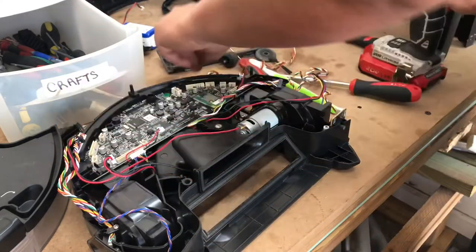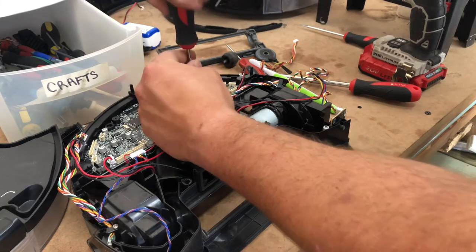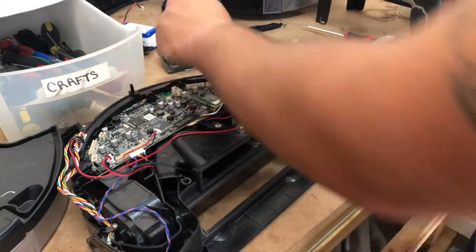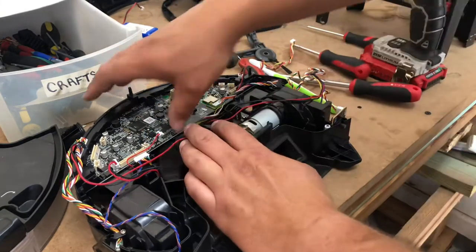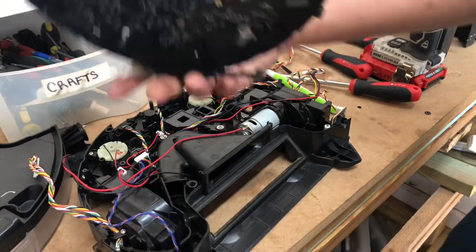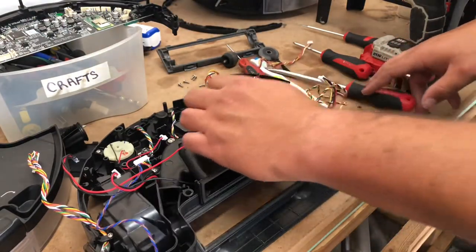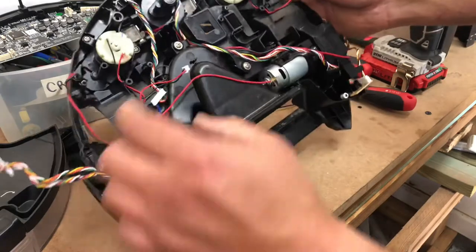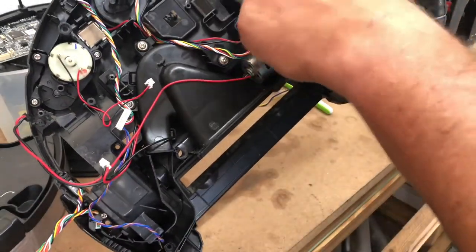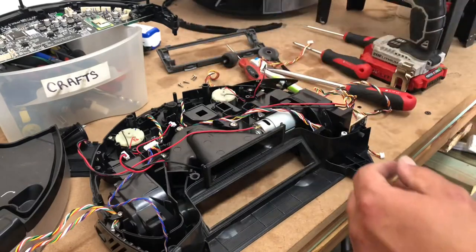We're only going to get to this one robot in this video because it's going to be super long — so stay tuned, I will make the next video after this as well. Now we're going to slide the motherboard out and over, then go ahead and get your replacement and stick it in. Next, you have spinner motors — these spinner motors I know for a fact are good. There are three Phillips head screws that hold them in and they just slide right out, so we're not going to remove those.